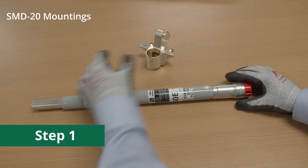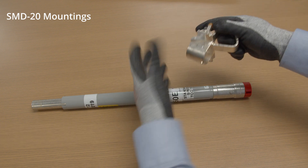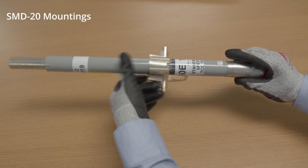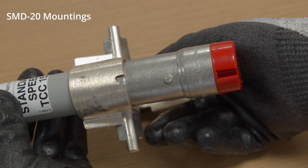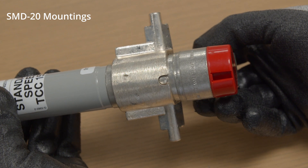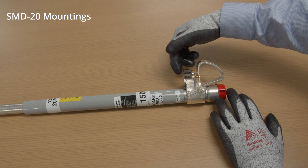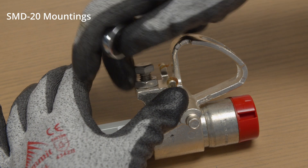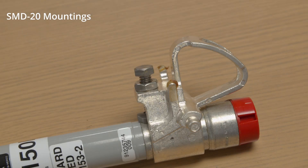The lower end fitting must be attached first. Slip the lower end fitting over the upper end of the fuse unit and slide it down until the locating slot inside the lower end fitting seats on the locating pin on the lower ferrule. Next, back off the lock nut on the clamp screw. Then tighten the clamp screw firmly and secure it with the lock nut.